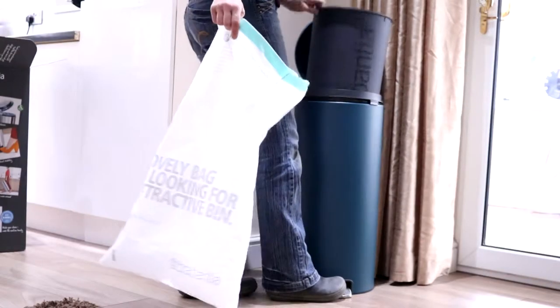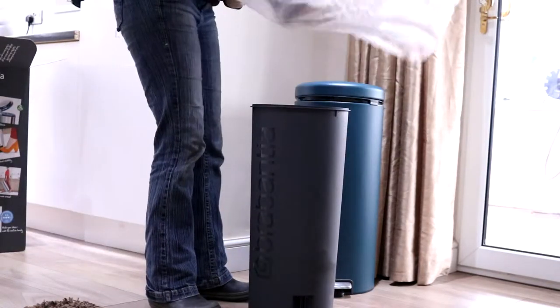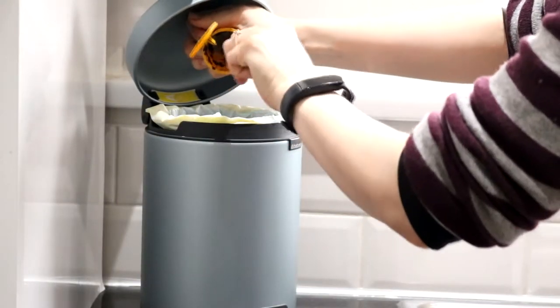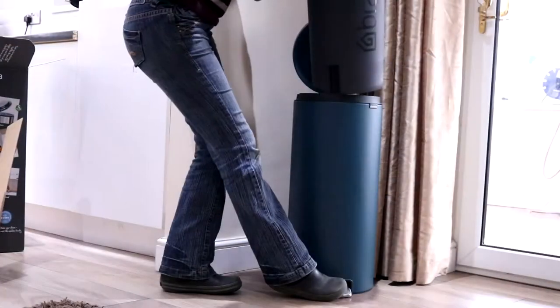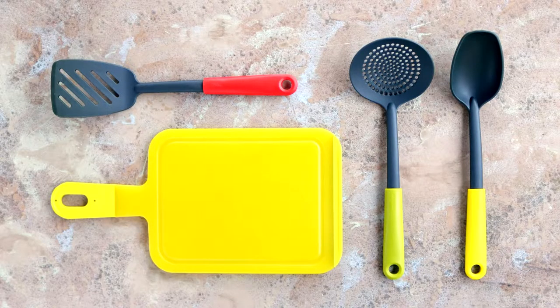Everyone who enters is up for a chance to win one themselves. They're sustainable, made of 40% recycled plastic, and 98% of the bin is recyclable. They come in a fab range of colors, are all soft-closing, and range from a 3-litre one — which I use on my kitchen counter for veg peelings, eggshells and coffee grounds — up to a 30-litre bin, which I think is the daddy of bins for general waste. On top of that, the winner gets a selection of tasty tools.